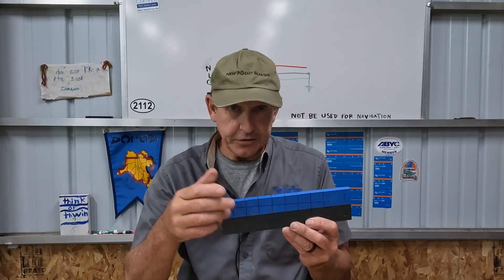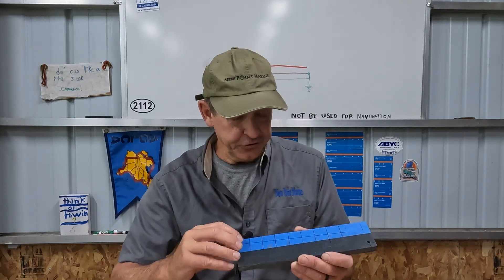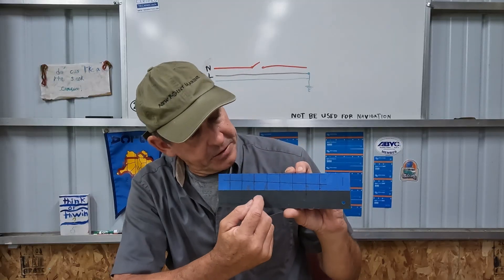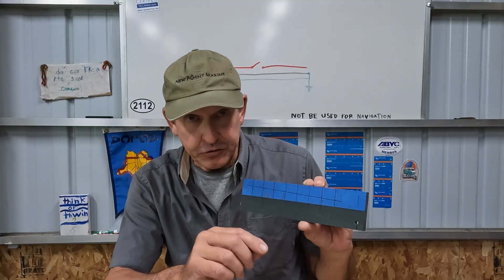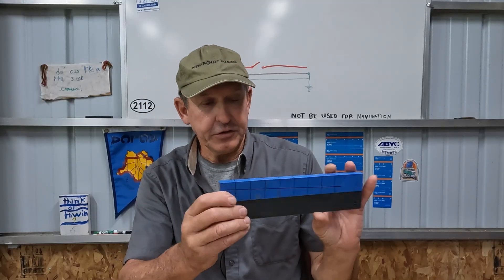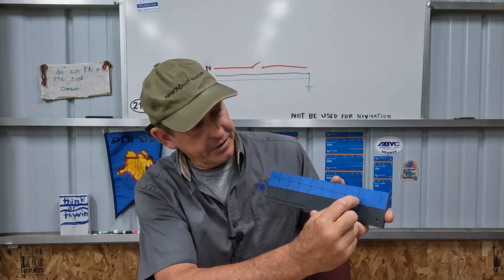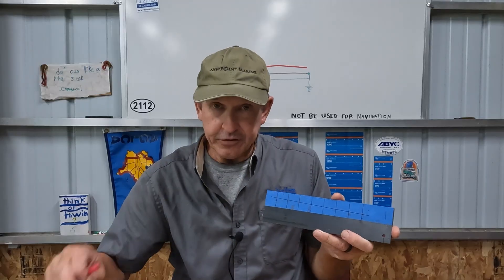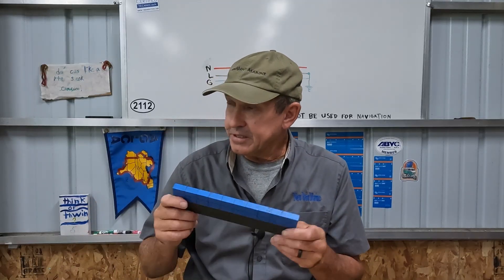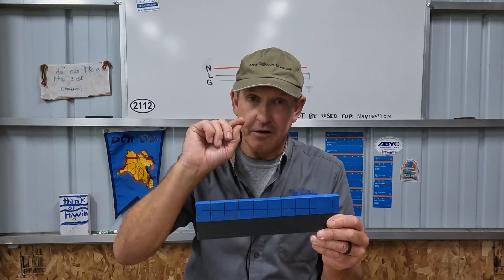I'll share some lessons learned from making and using the first version. You can see I've got my layout lines on the piece of scrap plastic. I'm going to start by making a cut at each line as straight and square as I possibly can, then come back and drill holes sized for the wire. I'll go over to the vise, lock this down, and make the saw cuts first.